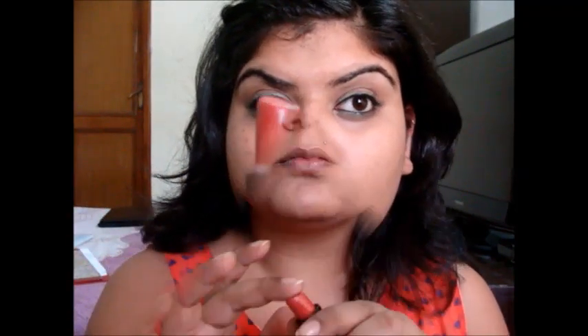For the cheeks and lips, I'm going to use the same product. It's an orangey lipstick and I'm going to apply it on the apples of my cheeks, using it as a cream blush and just blending it gently. And I'm filling my lips with the same.